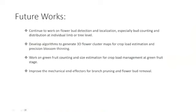Our future work is to continue work on bud and flower detection, look at cluster maps, continue green fruit counting and size estimation for crop load management, and continue advancing our robotic actuation systems.